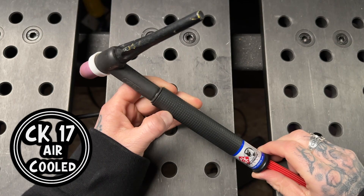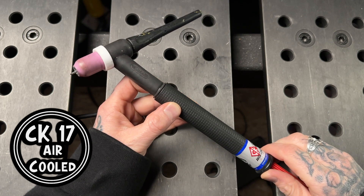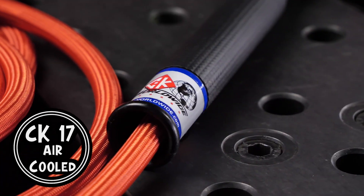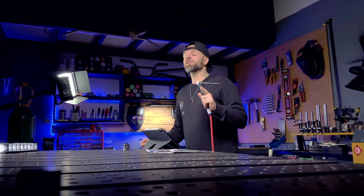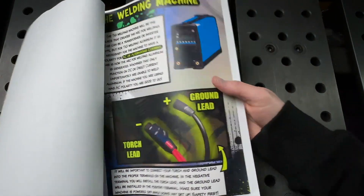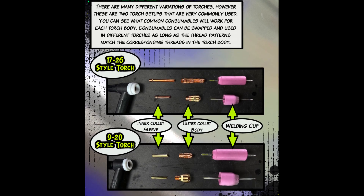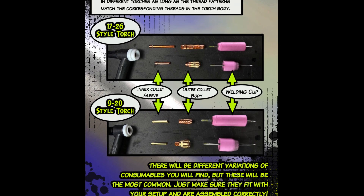For the demonstration, this is the type of torch I'm going to be using. For whatever torch you're using, make sure you check what it's rated for as far as amperage, and take a look at the workbook — it will show you how to properly assemble all of your consumables for whatever torch type you are using, since there are different types of torches and consumables.